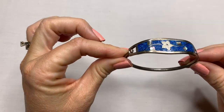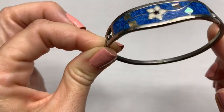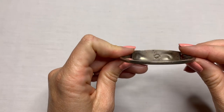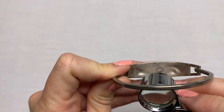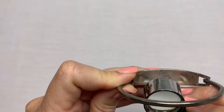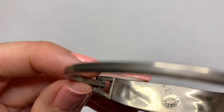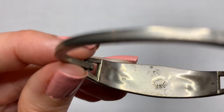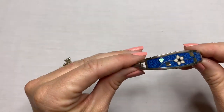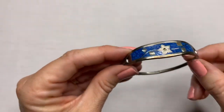We have a bracelet — it says 925 on the back. It says Mexico, and it says something above Mexico but it's very muted and I can't make that out. But that is a pretty 925 bracelet with what looks like mother of pearl inlay and some other blue. Very pretty.